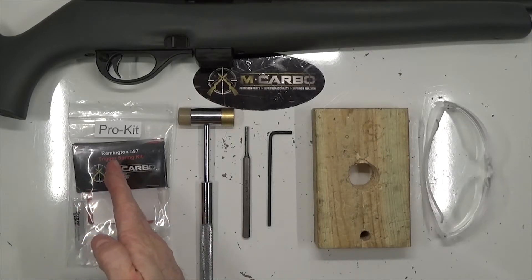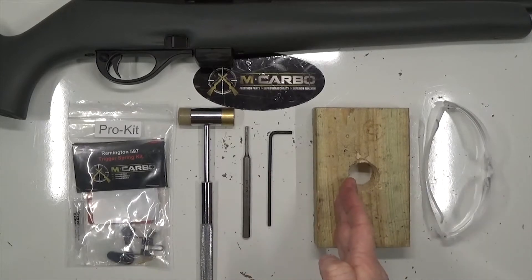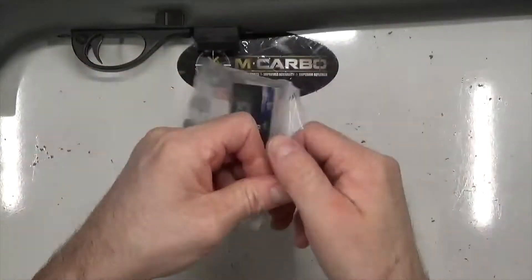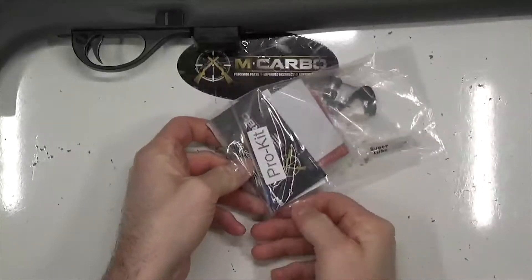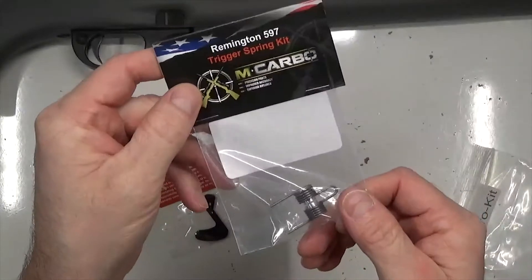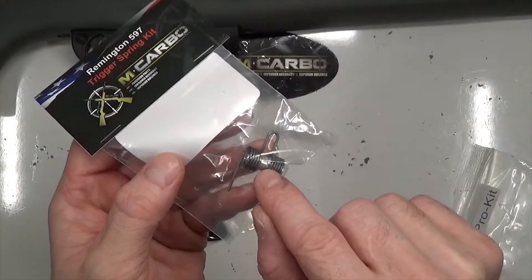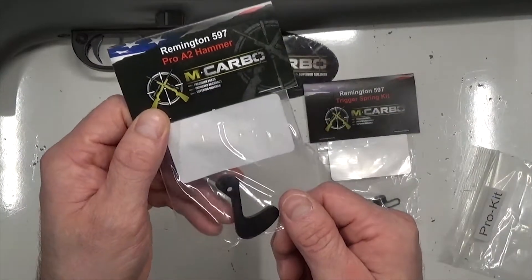You guys asked for a little more reduction, so here it is — the Remington 597 Trigger Job Pro Kit upgrade is the solution you've been looking for. Let's jump on over to the tabletop. Parts and tools needed: the Remington 597 Pro Kit by McArbo, a hammer, 1/8-inch punch, 1/8-inch Allen key, block of wood with a hole in it, and as always make sure to wear eye protection. Your pro kit includes everything you need to take this firearm to the next level. First off, the pro kit includes the Remington 597 trigger spring kit, which is a lighter hammer spring with billet aluminum bushings to replace the plastic bushings that frequently wear out.